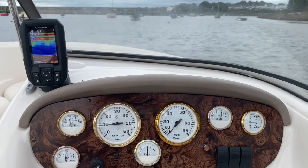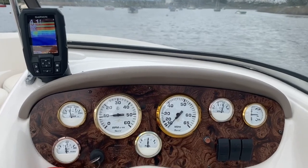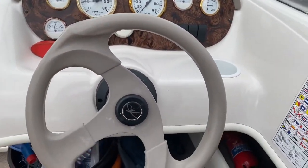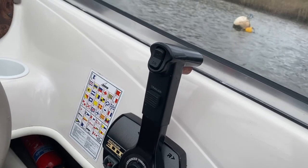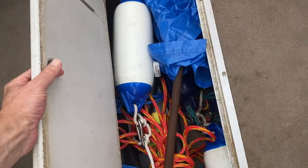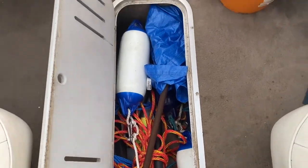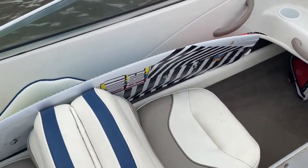There's the fish finder — says four foot; the tide's quite a long way out at the moment. There's the throttle. Here's the ski locker — got some stuff in there, skis and paddles and such. Keep the wakeboard here.